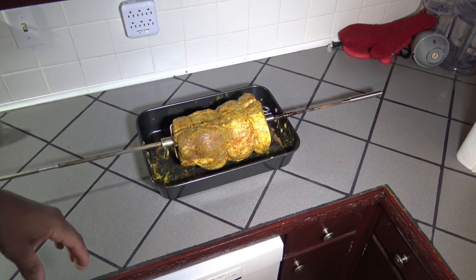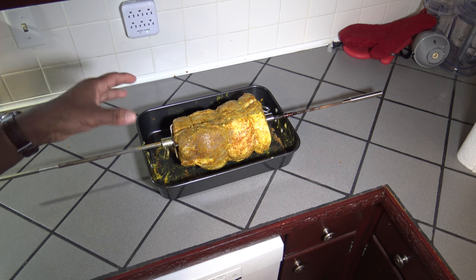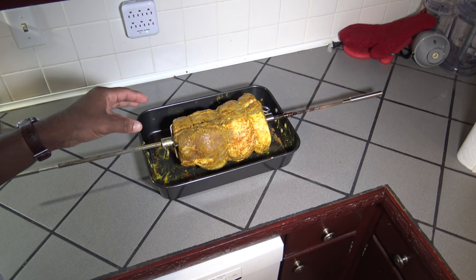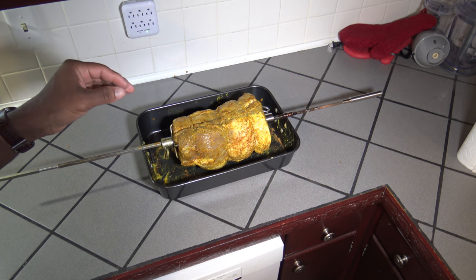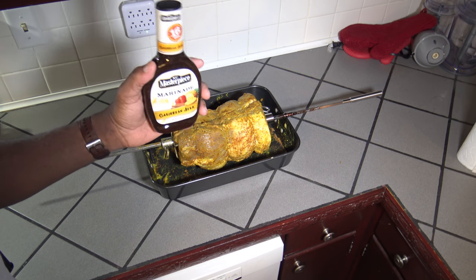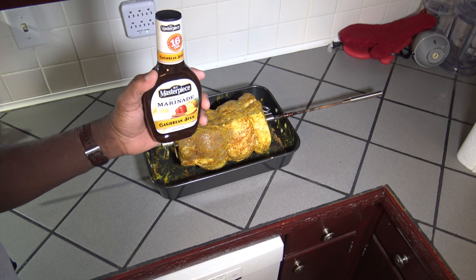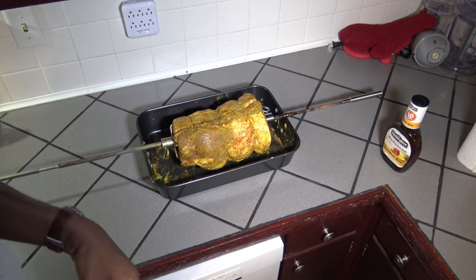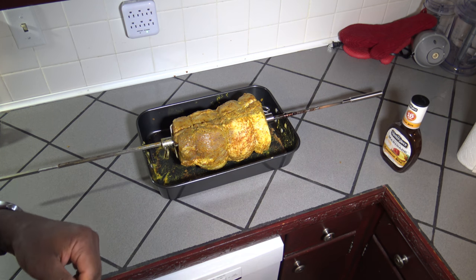Got the mustard and the rub all over that pork loin. Got it in the rotisserie spits. Going to get ready to get the grill ready and put it out there. A little later in the cook I'll be throwing some marinade on — you don't want to miss that, it's going to really enhance the flavor. So let's go get the grill ready.